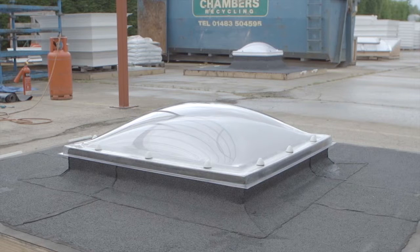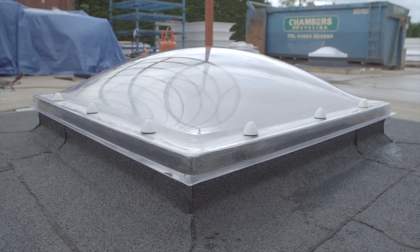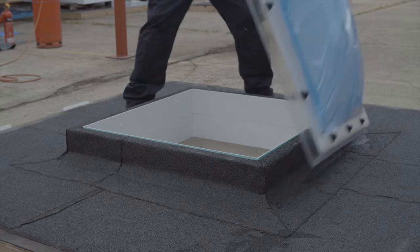In this video, we will demonstrate how to install the M-Dome roof light to a builder's kerb. Before you begin the installation, it is important to double check the dimensions to ensure the kerb is the correct size for the roof light.